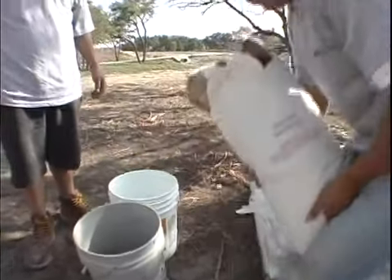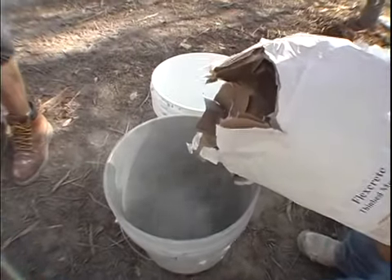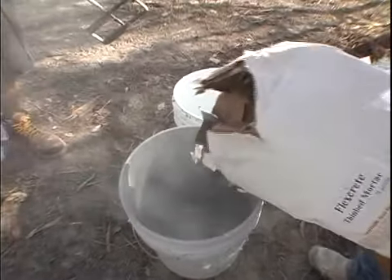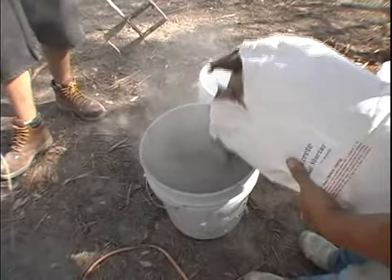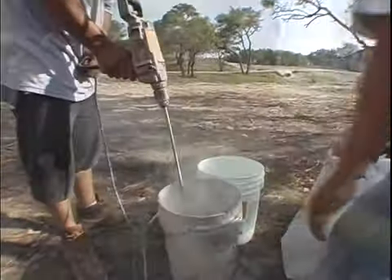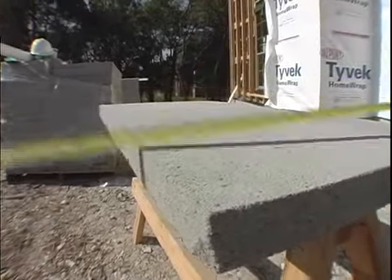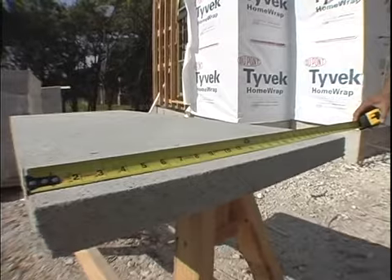Now, installers should prepare the FlexCrete thin bed mortar. In a large bucket, simply pour the mortar powder, add water, and mix to proper consistency. This should only take a few minutes to prepare. Once the walls have been measured, marked, and the mortar is ready, the installation of the cladding panels is to begin.